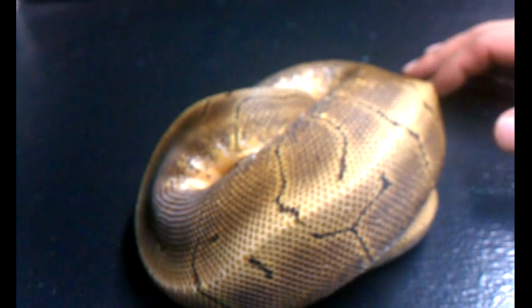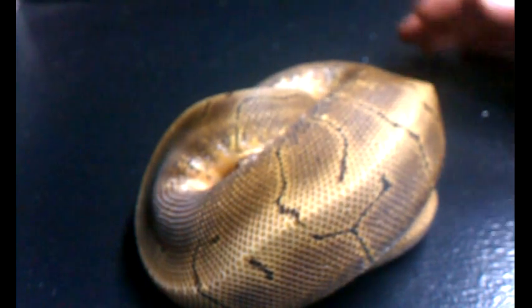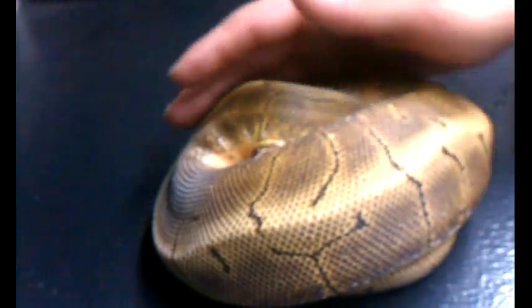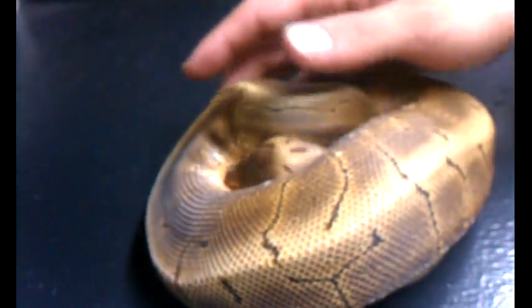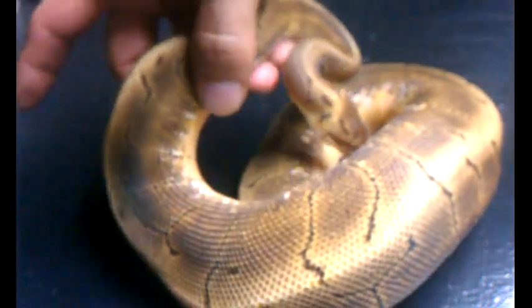Hey guys, thought I'd take a few minutes to do this quick video. This video is going to be on how to check your ball python for sperm plugs. Now if you have a male that's preferably over 500 grams, you'd know if it's sexually mature by checking for sperm plugs.